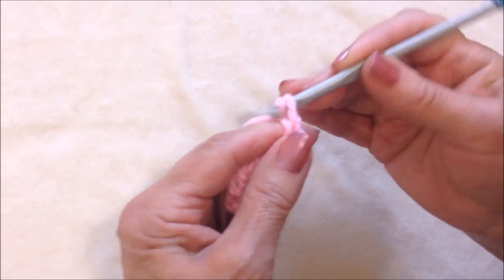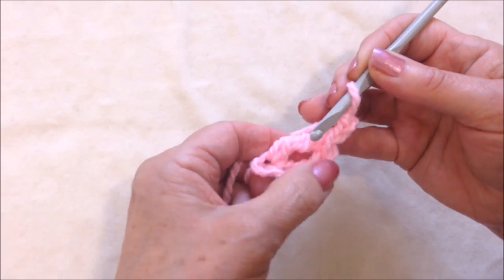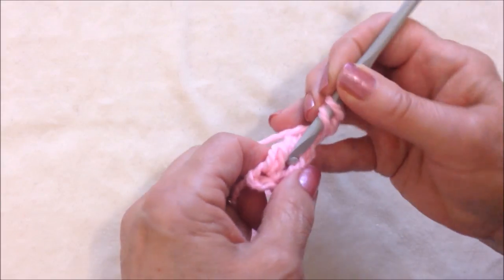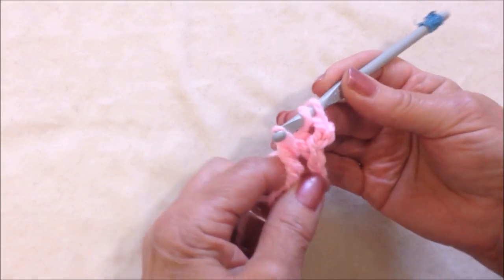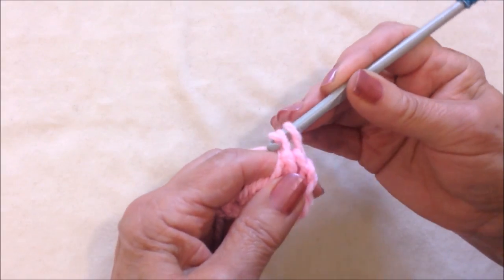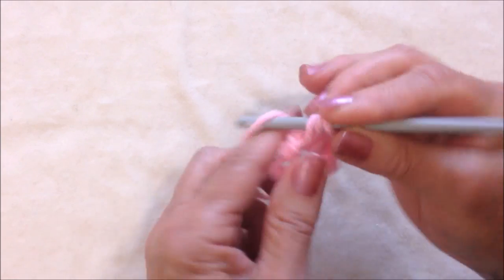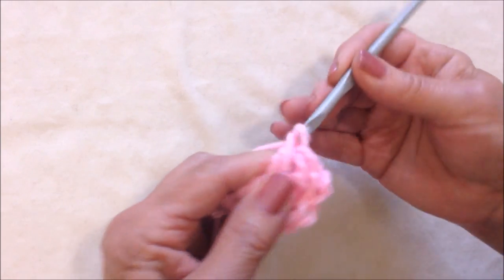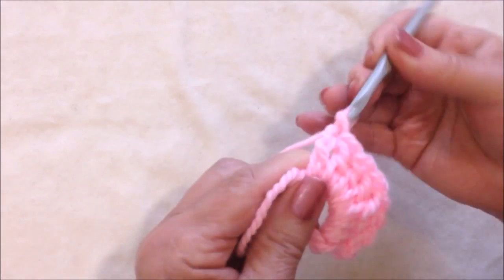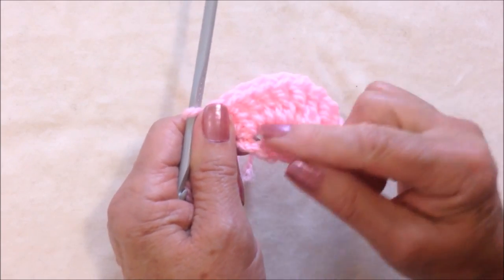Chain 2. Now I'm going to make 8 double crochet in this side of my circle. To make a double crochet, yarn around the hook, insert through, pick up the yarn and pull it through. Pick up the yarn, pull it through 2. Pick up the yarn, pull it through 2. So I'm going to go ahead and make 8 double crochet in the ring. I have 8 double crochet on this side.